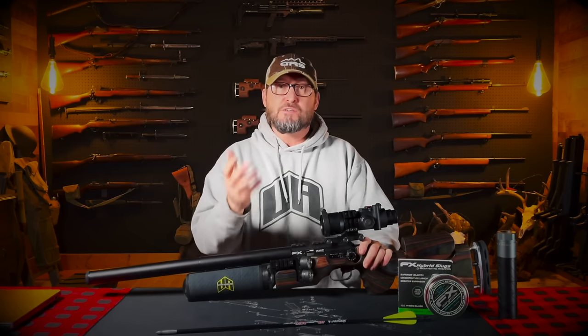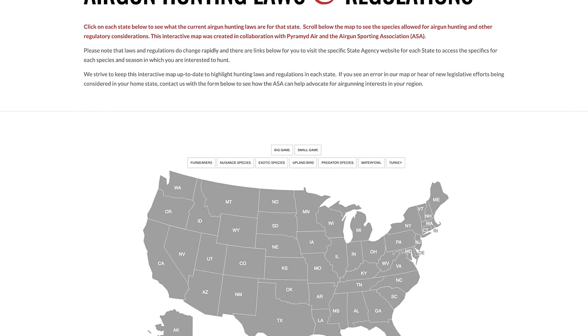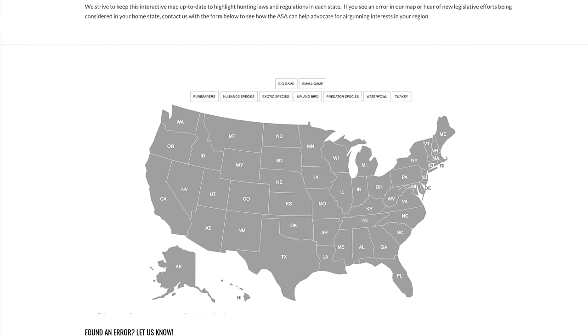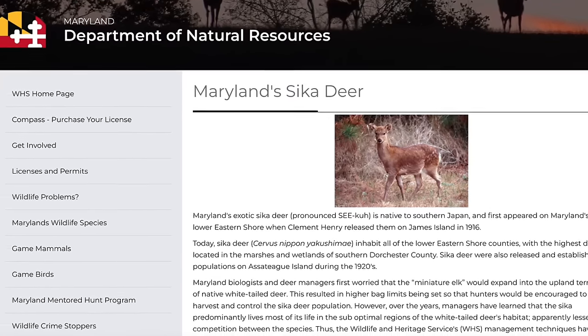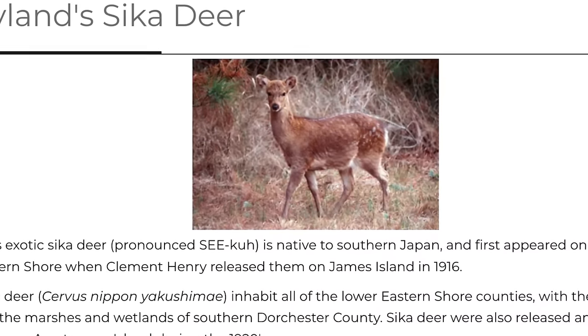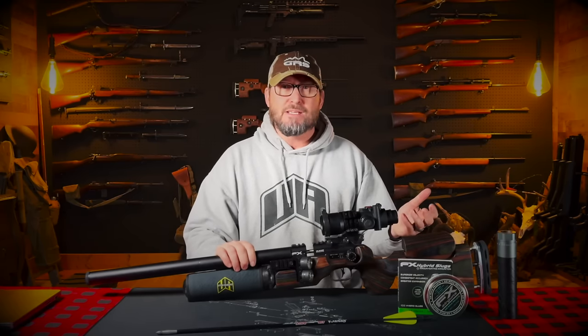After all of that testing, I wanted to get out and actually use this thing to hunt with. Unfortunately here in Michigan it is not legal yet outside of a high fence ranch. I wanted to get out onto private and public land in a state where it's legal to use these air gun arrow slingers. If you check out the Airgun Sporting Association, they have a full map of all the different state regulations for air gun hunting laws across the United States. There are quite a few states now that have legalized this for rifle season, and Maryland is one of those states.